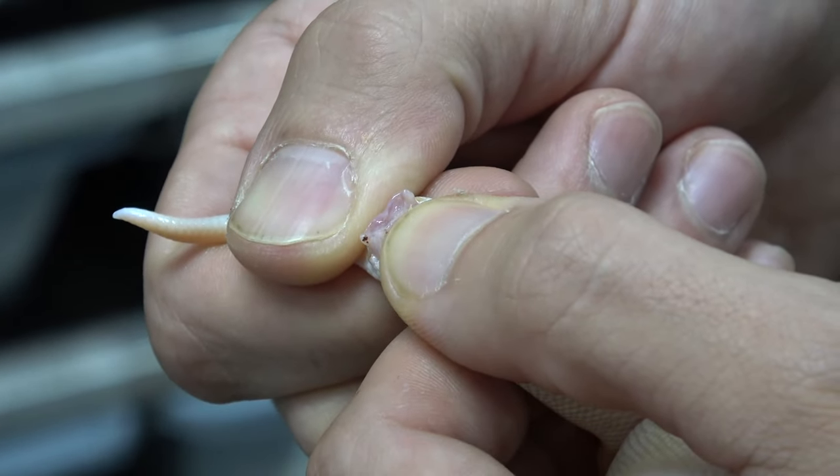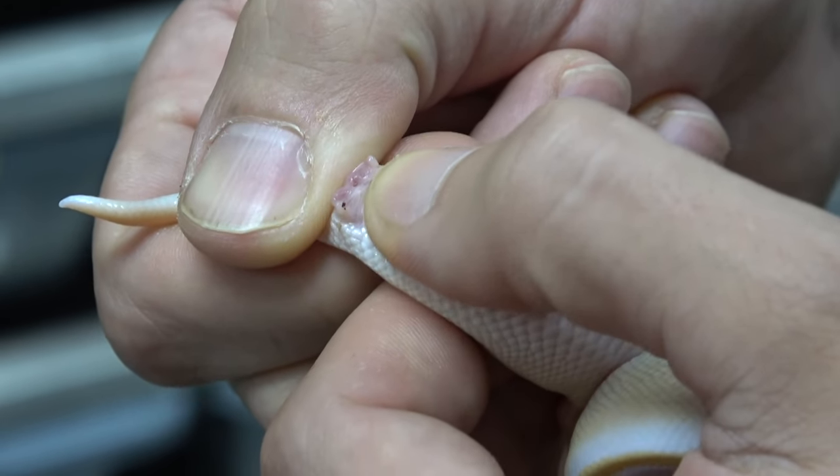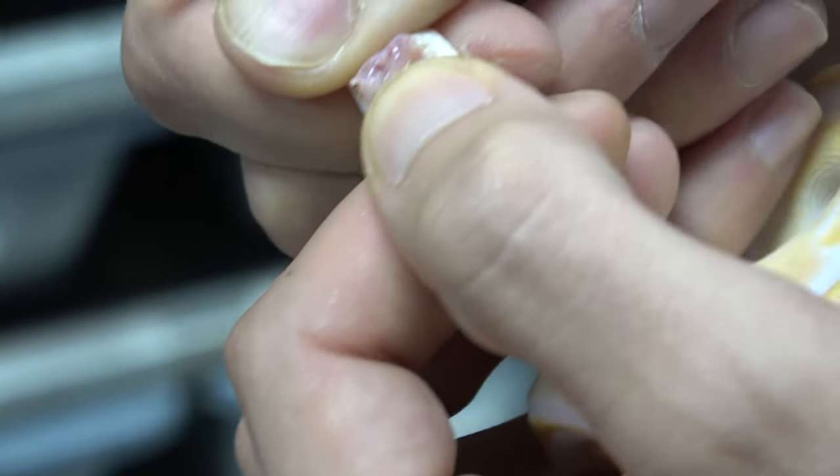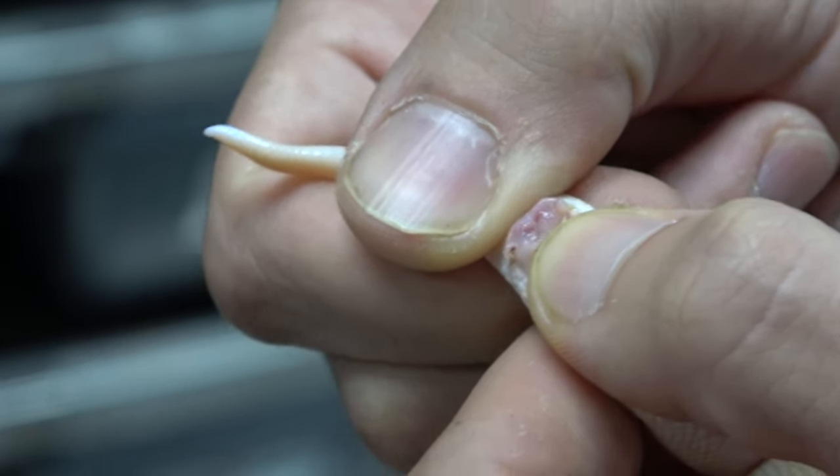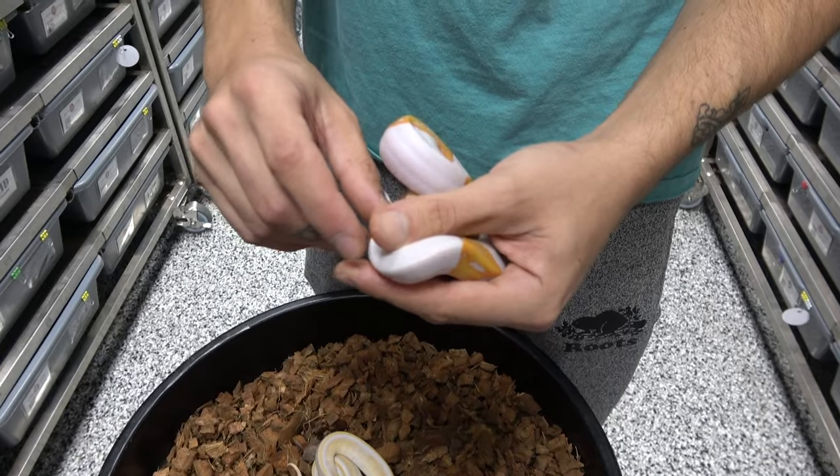You see there's no hemipenes. We do have these two little things sticking out but those are just glands. Notice how they're kind of that pinkish color and not the same purpley red we were seeing before - that's the difference between a male and a female. Now we're going to show you exactly how we get this done.